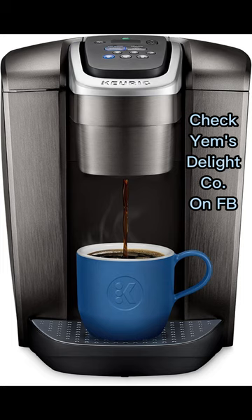Strong brew button intensifies coffee flavor for a bolder taste. The iced setting delivers full-flavored, delicious iced coffee at the touch of a button.